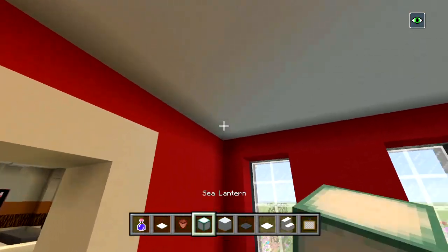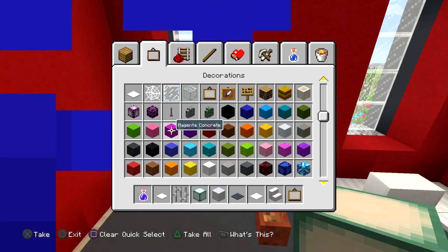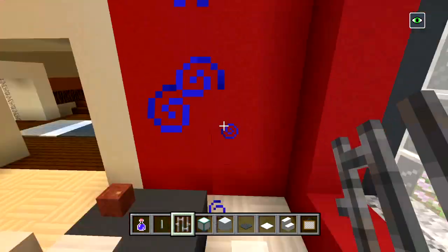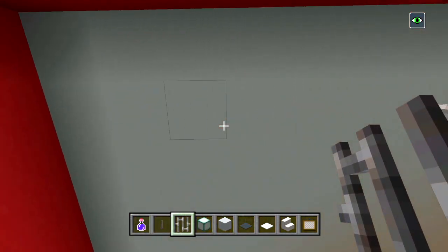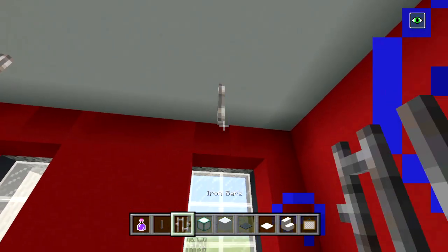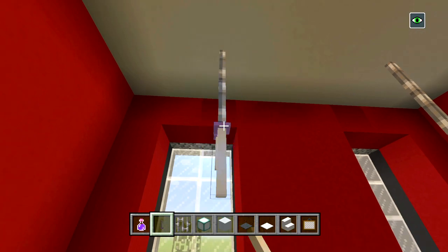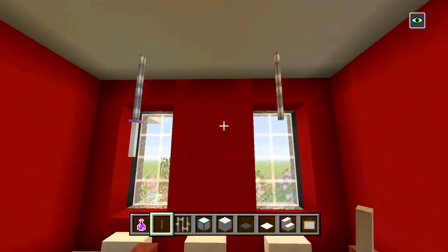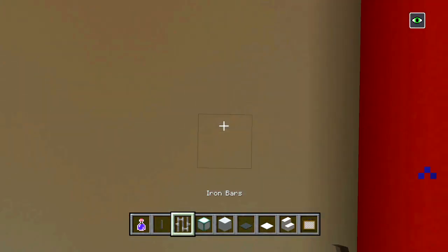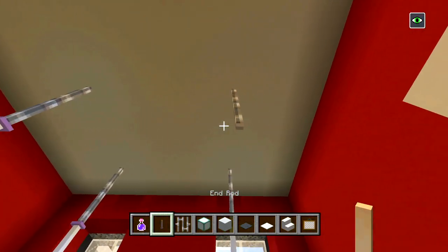Weighted pressure plates right here — we'll do something a little different — we'll have one right there, there, and there, and then we'll have some flower pots. That's pretty cool. Now I'm going to put some iron bars and some end rods coming down to kind of act as maybe like a chandelier. We're going to line it up with the chair right here and right there — bringing it down two should be good — and we'll put two more on this side.